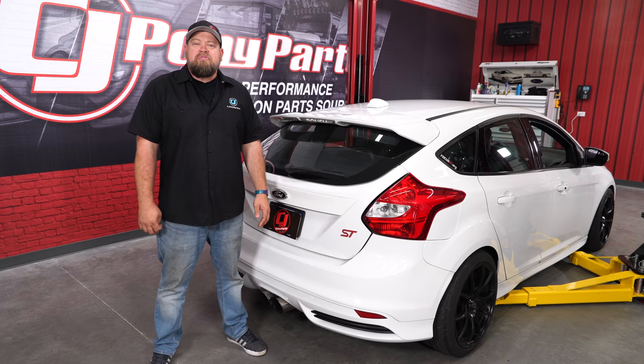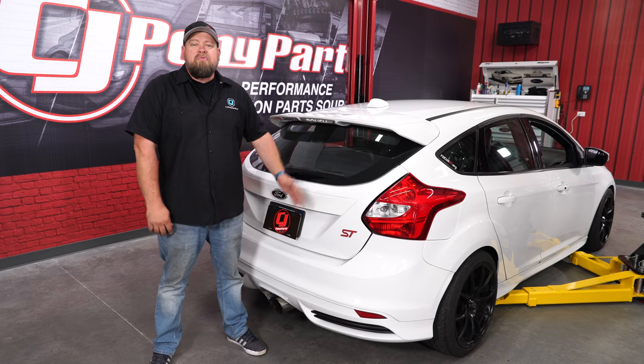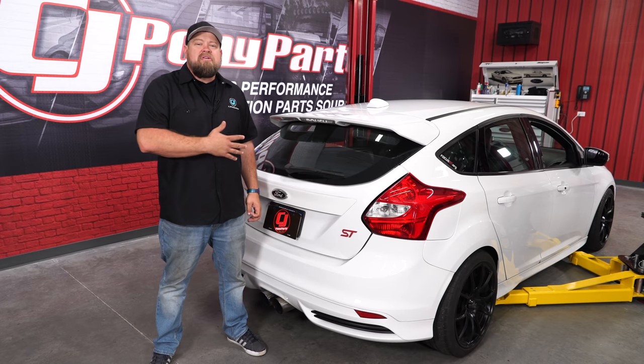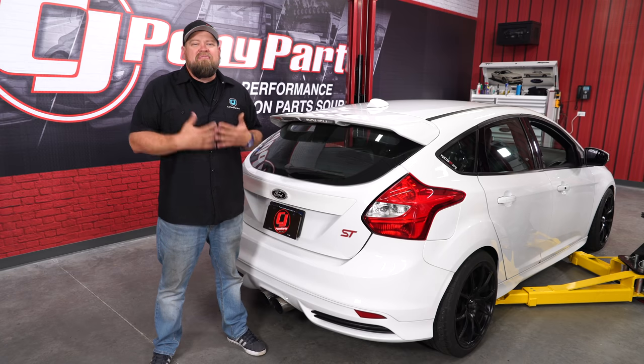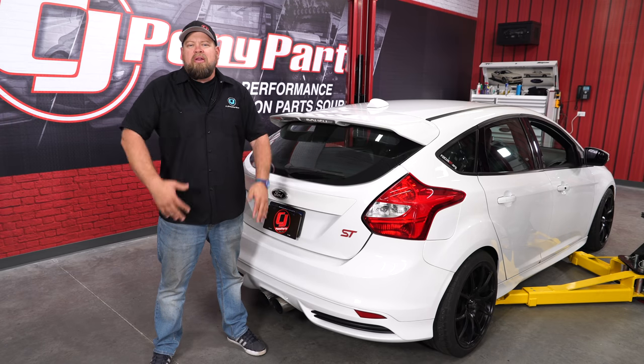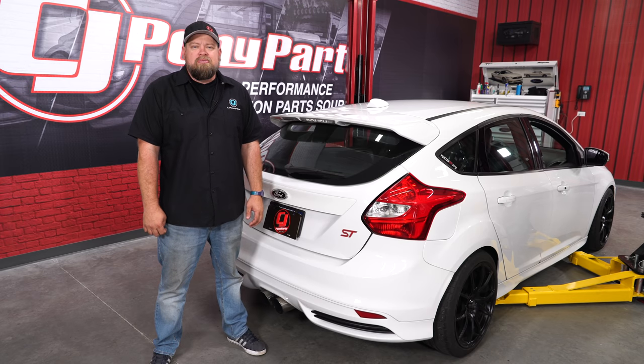It's hard to believe we've been doing Focus ST videos here at CJ's for over five years. This ST behind me was the very first one we used in a video, and back then we installed a set of Eibach Sportline lowering springs. The owner of this car uses it as more of a daily driver these days and he's looking to raise the ride height just a little bit. So today we're going to remove those Sportlines and install a set of Eibach Pro Kit springs.